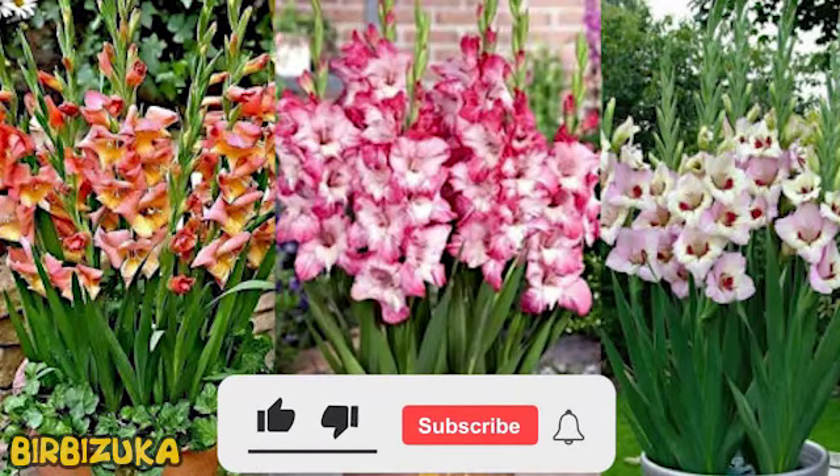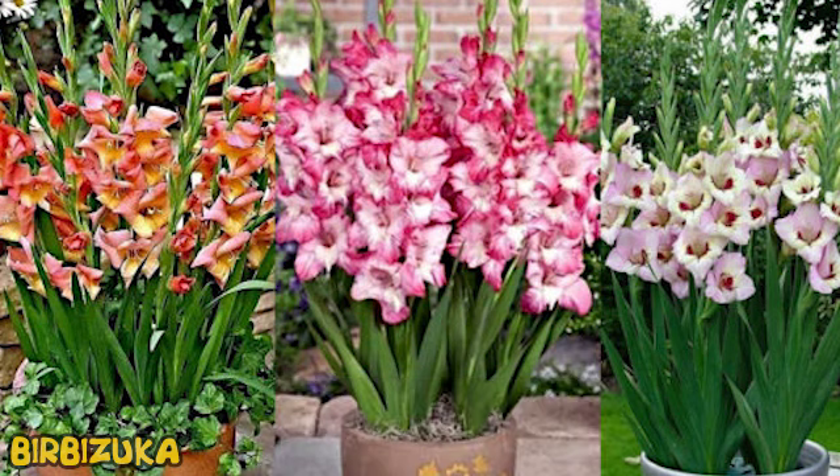Hello YouTube. Gladiolus care: when to plant, cut, and how to feed plants. This is a beautiful plant that pleases with huge flowers on long peduncles. Gardeners appreciate them for being bright, easy to grow.